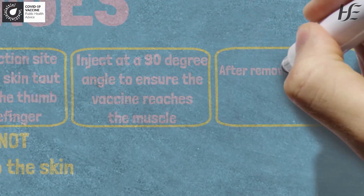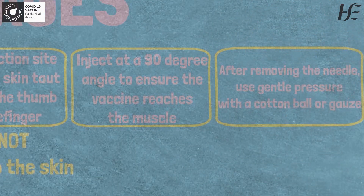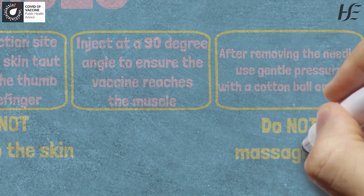Step four: after removing the needle, apply gentle pressure with a cotton ball or gauze. Don't massage the injection site.